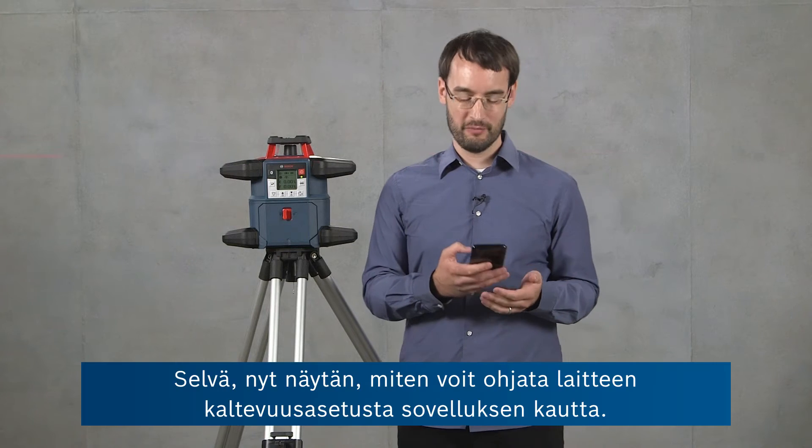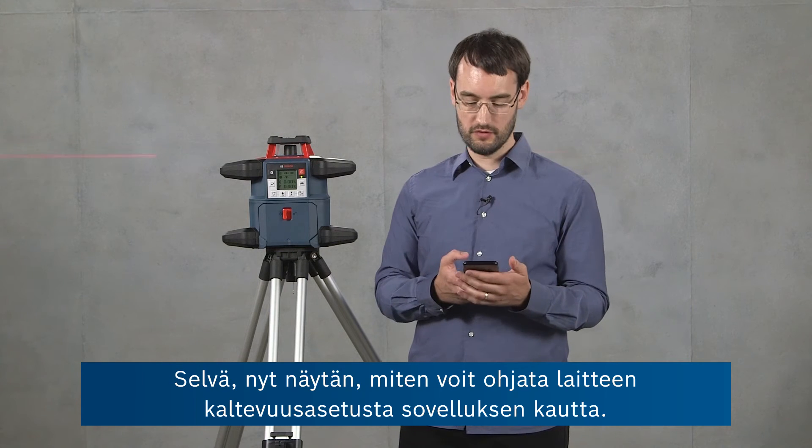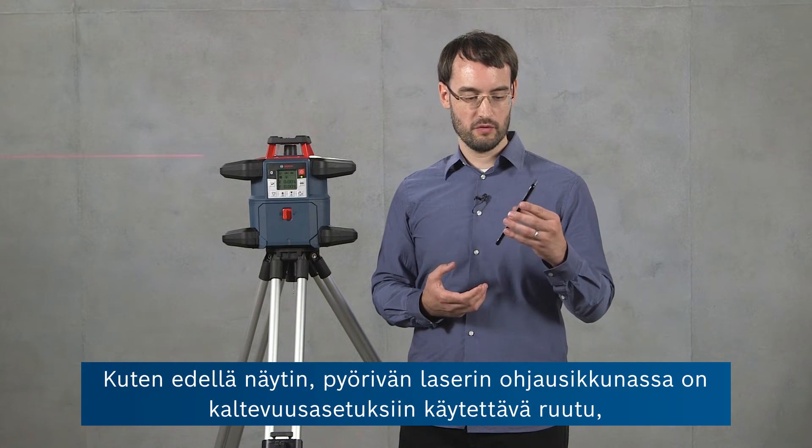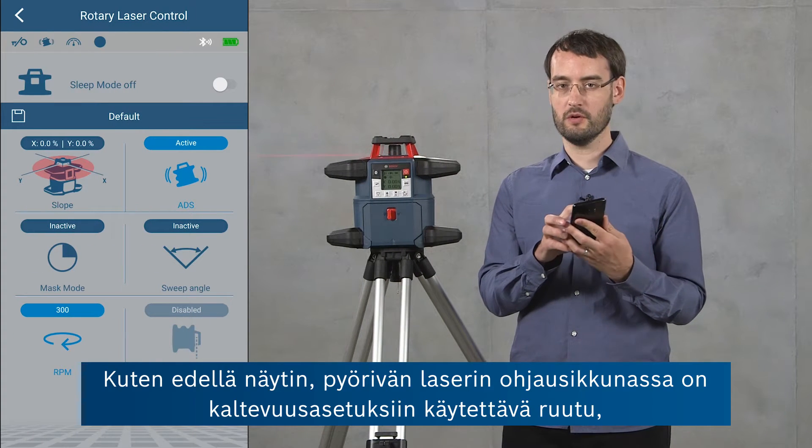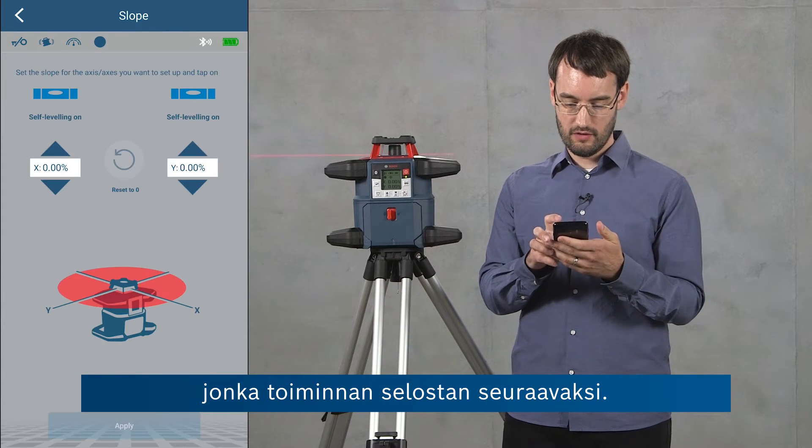Now I'm going to show you how to control the slope setting of the tool using the app. In the rotary laser control window there's one panel for the slope settings which I'm going to go into now.